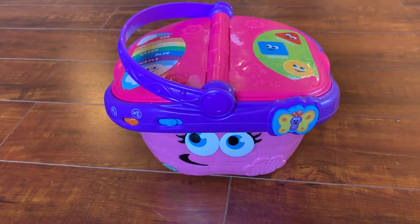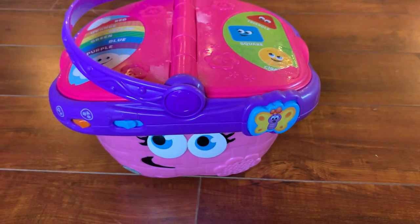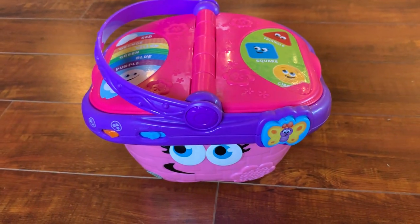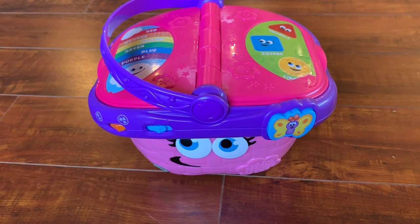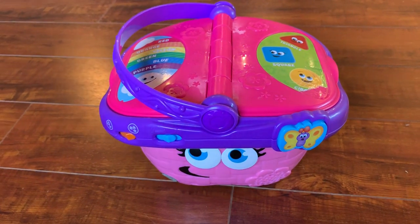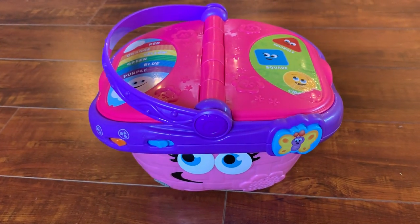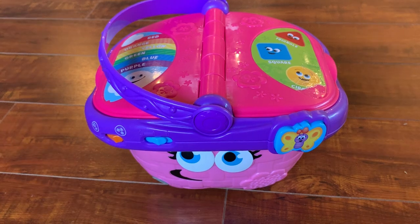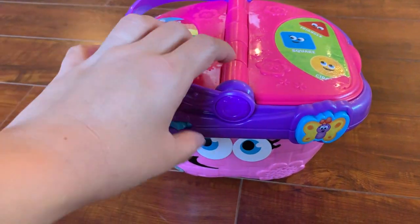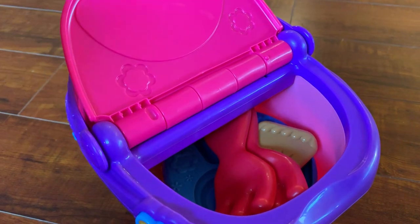Hello everyone! Today I'm going to do a review on the LeapFrog picnic basket. This was a gift for my daughter's first birthday and it's one of her most favorite toys — she plays with it all the time. It keeps her really entertained for long hours, which is why I really like this product and highly recommend it. Let me go over the product with you.